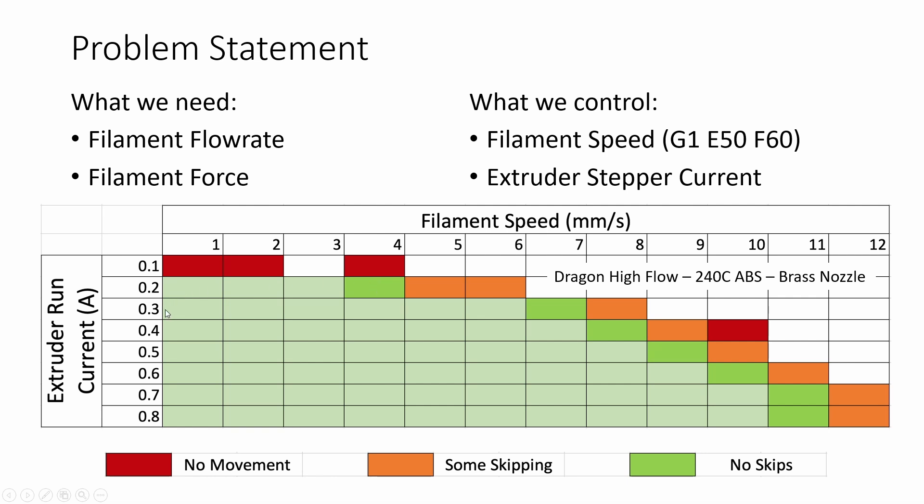Once I found a value where the extruder motor started skipping, I took the last known good value where it didn't skip and recorded that on the chart — you can see the dark green value is the one I chose. Going back to the Klipper configuration, I changed the run current to 0.3 amps and repeated the same process, starting from the previously known good value and incrementing up to find the new threshold. Each higher current would allow more and more filament speed up to a certain point where you hit a wall because the hotend simply cannot melt filament any faster.